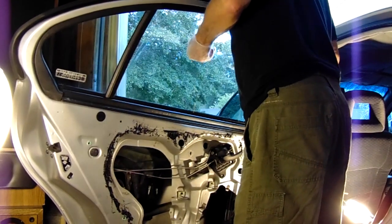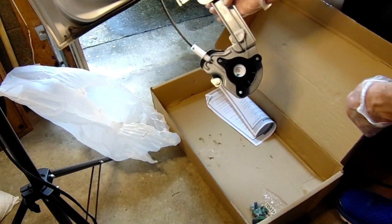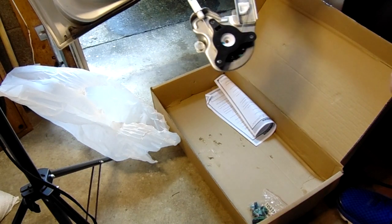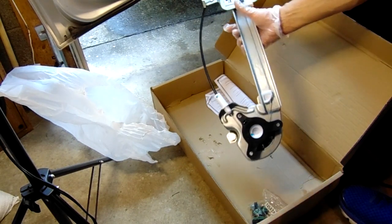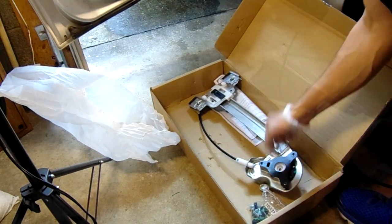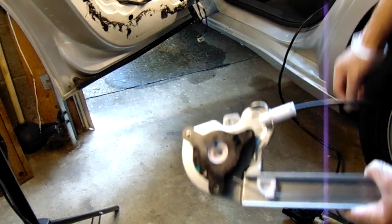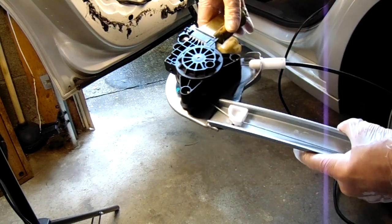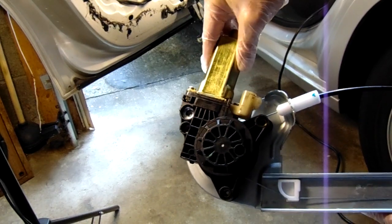We'll be pulling the window up, but first let's get back to the regulator. Take the window regulator and push the bracket all the way up to match the window position, since we have the window all the way up. Once that's done, we're ready to reattach the motor to the regulator. Apply a little grease around the splines so the window motor can slide in relatively easily into the regulator, then bolt the window motor back down.